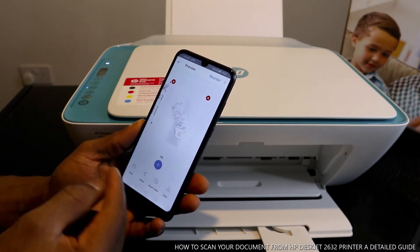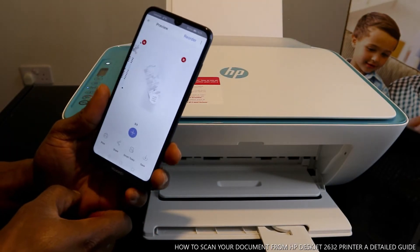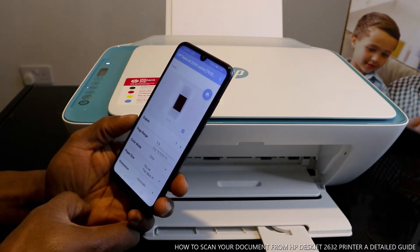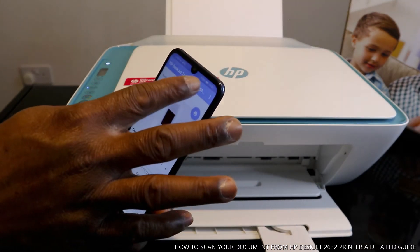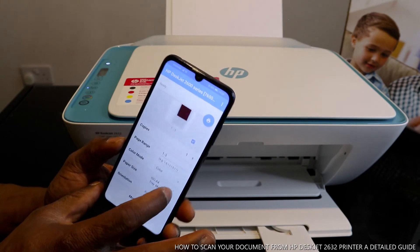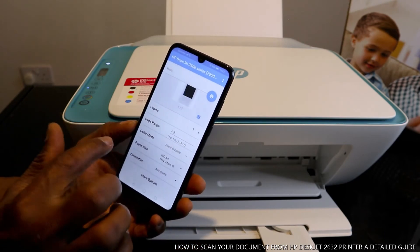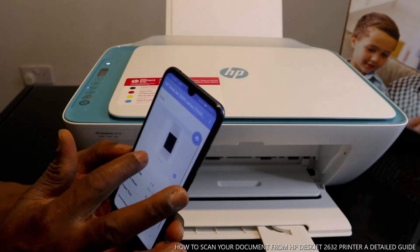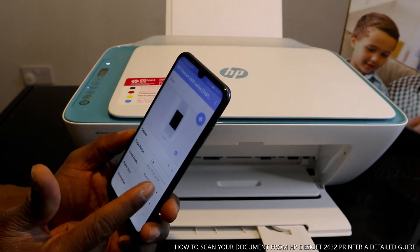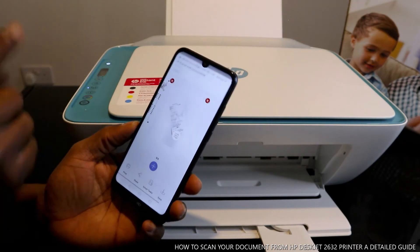If you want to print the document, select Print. Make sure you select the correct HP printer series. You can choose color or black and white — if you select black and white the document preview changes to black, and if you select color it shows in color.